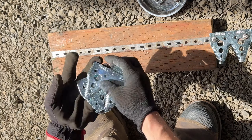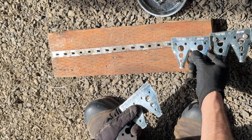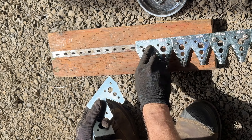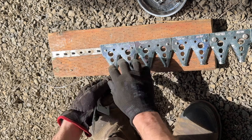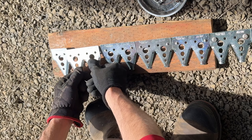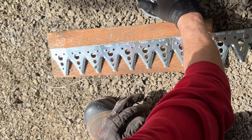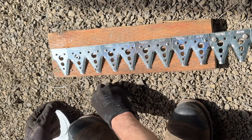Set those aside and get out new ones. Some people alternate them upside down and right side up — we put them all right side up. I've never seen them upside down before. Then you just put the bolts back on, simple as that.